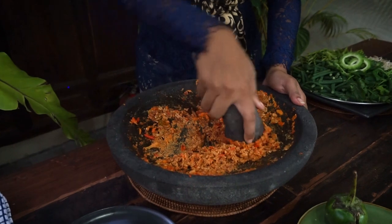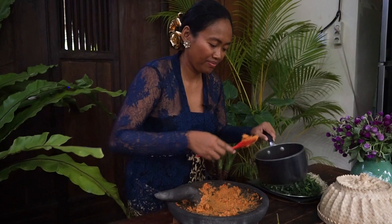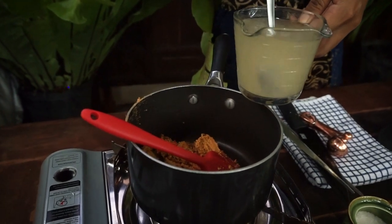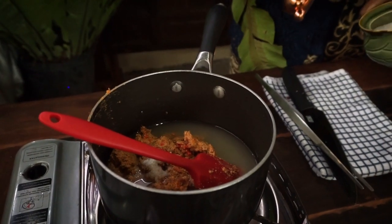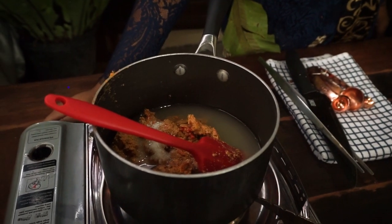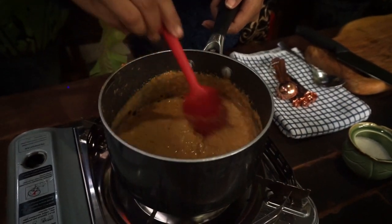For me, it's just nice to use the mortar and pestle. Now I'm going to cook the peanut paste in a saucepan — actually, it's not sauce yet, I'll call it peanut paste. Add one cup of chicken stock, half a teaspoon of salt, and half a teaspoon of white sugar. Cook it on medium heat. When it starts bubbling like this, it means it's done.